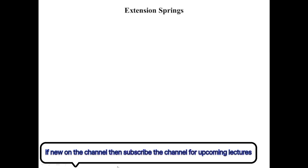The topic of today's lecture is helical extension spring. A helical extension spring is a spring which is extended when a tensile force is exerted upon it. It is manufactured such that the coils of the spring touch each other and there is almost negligible space between two consecutive coils.